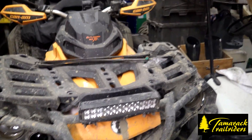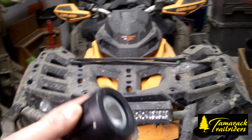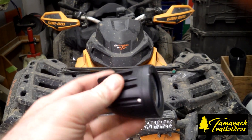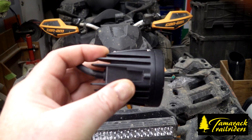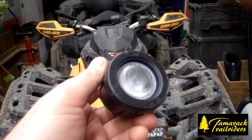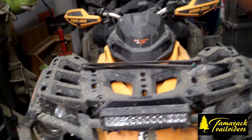H with Tamarack Trail Riders here has come up with the fix, and it's one of these little devils here. It's an LED — this is a flood, and there is a spot also available. You can buy them on Amazon — $35 for two of them.